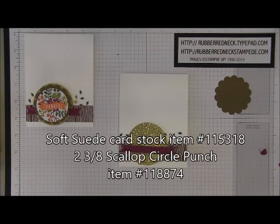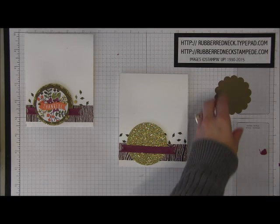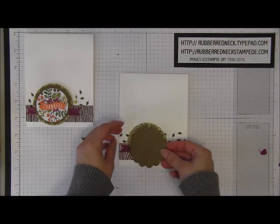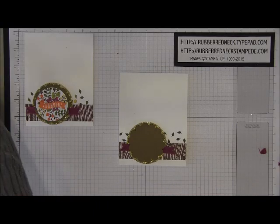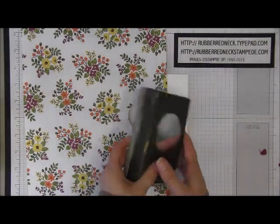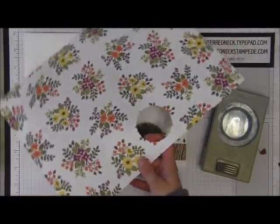Punch one piece of Soft Suede card stock with the two and three-eighths Scallop Circle Punch. Once you have that punched, take a stamping dimensional, place it on there, and then place this onto your Glimmer paper in the center. Then you want to take the Into the Woods Designer Series paper and you're going to need your two inch circle punch.